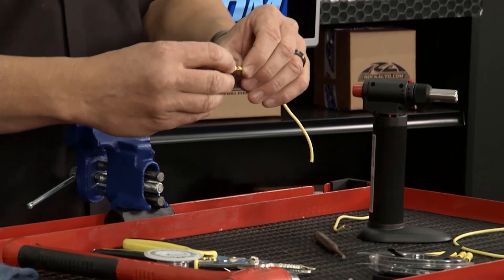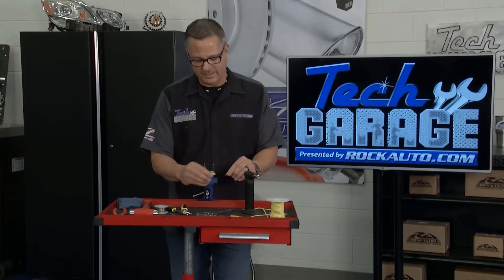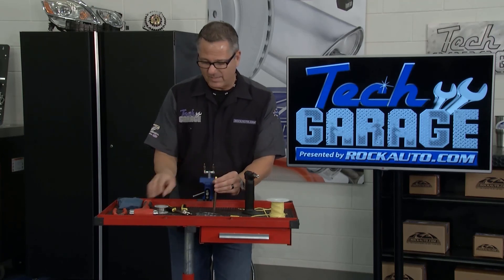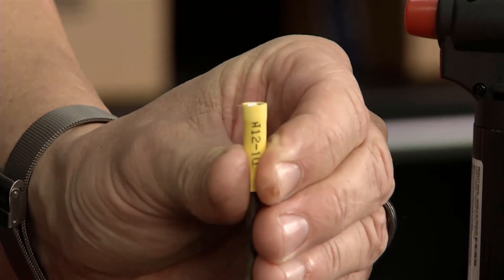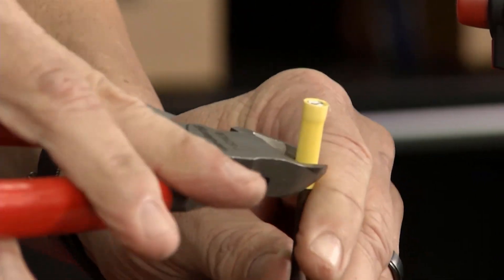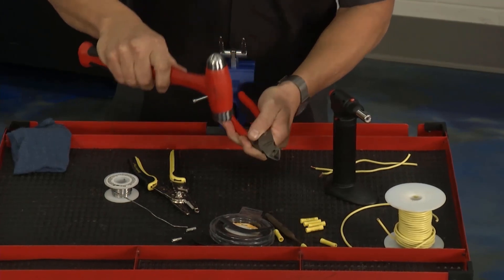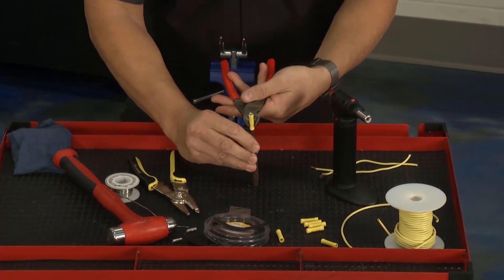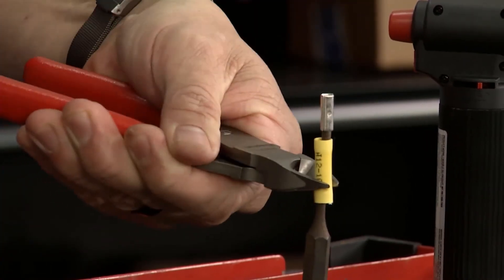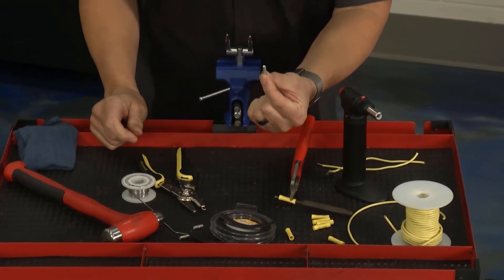You can take some butt connectors, put the wires together and just butt connect them — that'll probably do the job — but we're going to take it one step further. I'm going to take one of these butt connectors and knock out the center of it. I'll use that for an actual solder joint, so I'll take that and get this plastic piece off. Once you work it out of there, that's the ticket — that's the piece we're going to use to solder the two wire ends together so we don't have any corrosion or resistance in the wire harness.